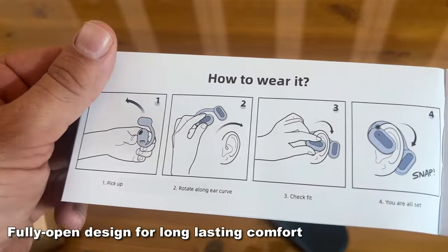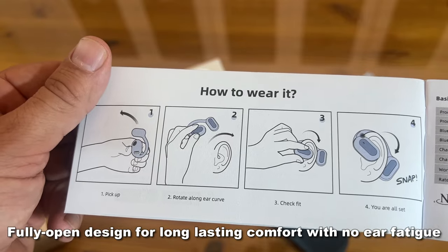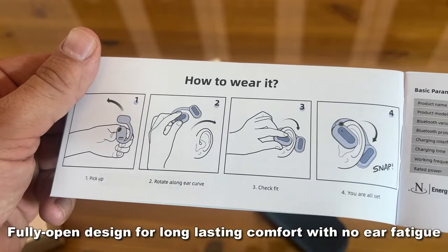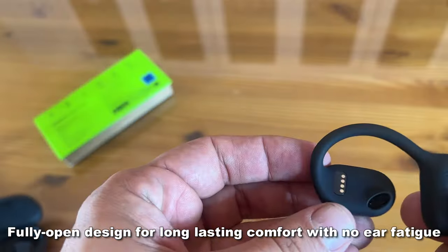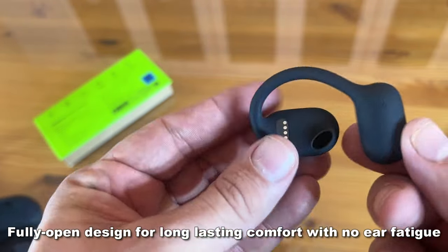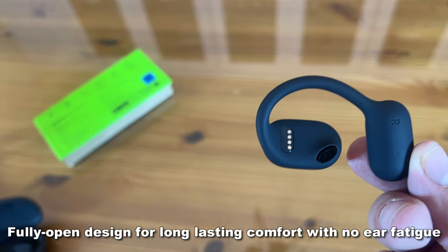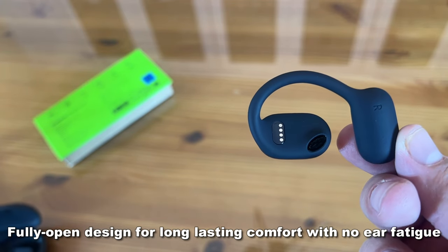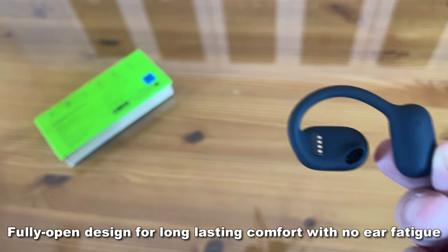I think it's also worth noting that these offer a huge advantage over traditional earbuds. You can listen to them for a long period of time without that earache feeling you get from earbuds. These are just better on your ears, your overall ear health, and you're not going to get that kind of ear fatigue that you would with earbuds.